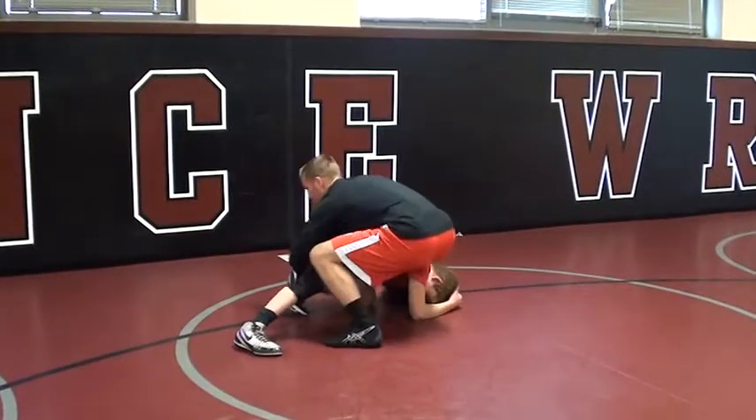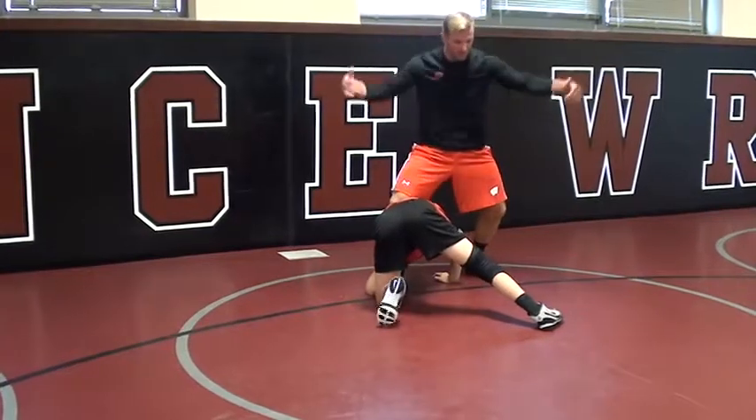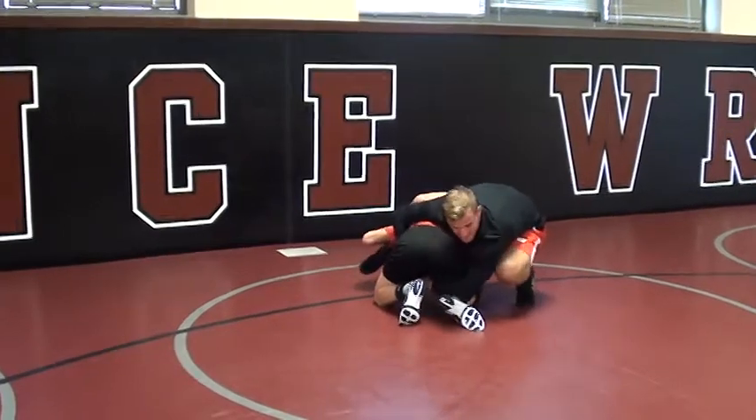I move my knee, I step, and again — I want my lock as low into this knee pit as possible. The higher I am here, one, he's stronger, and two, his head can start to come up.